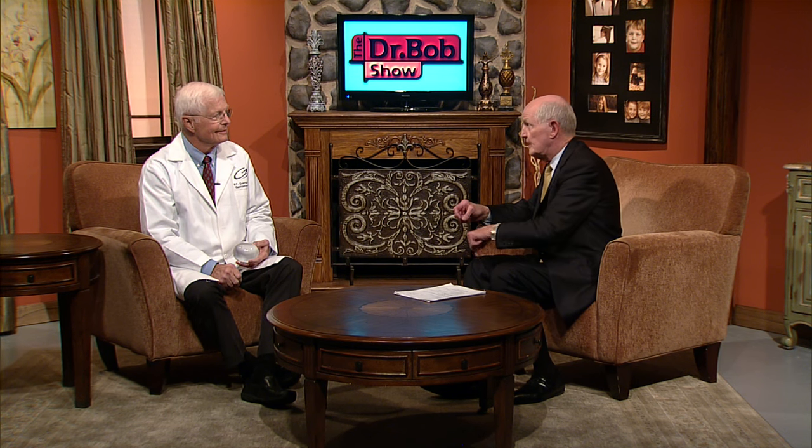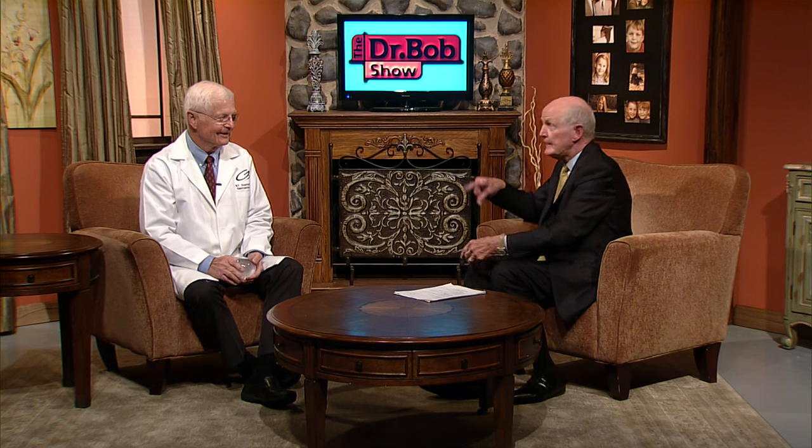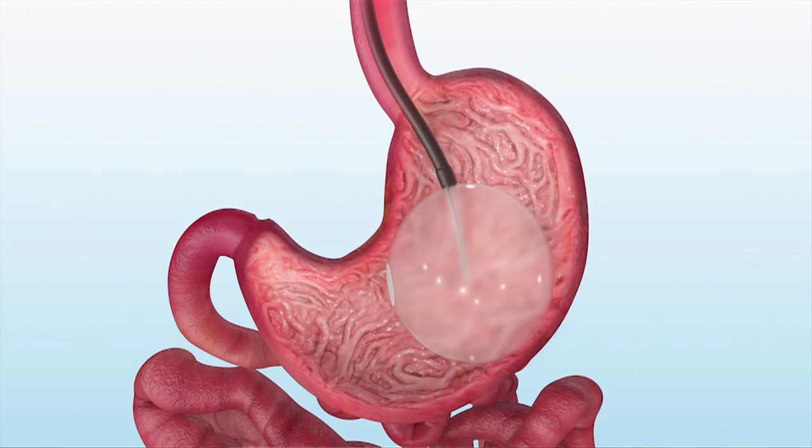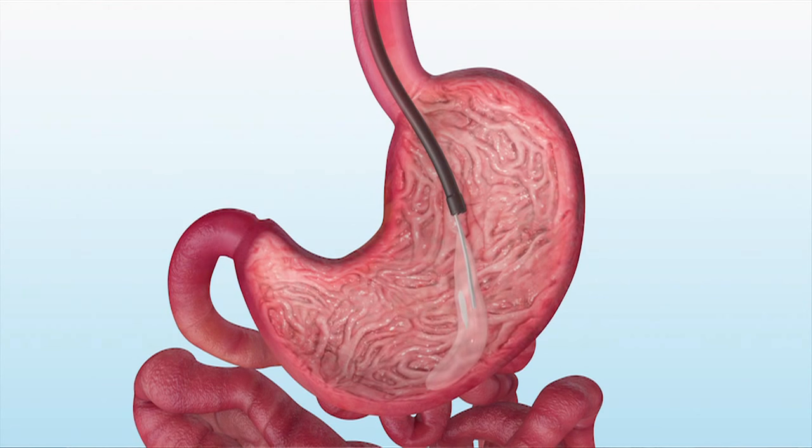Why does the balloon stay in the stomach? Why doesn't it come up into the esophagus, and why doesn't it go through the duodenum into the small bowel? It's too big — too big to come up and too big to go out, so it stays there until you take it out. To remove it, you go down with a scope, take a look around, be sure the stomach is empty of fluid, then take a small catheter and stick it through the balloon and suction out the fluid. Once it's collapsed, you grab the balloon and pull everything out. It's a very smooth operation.